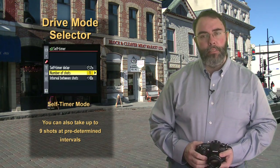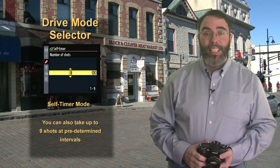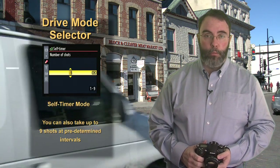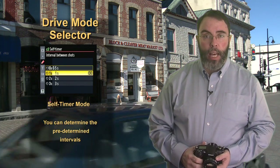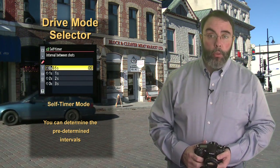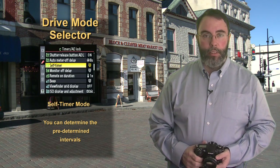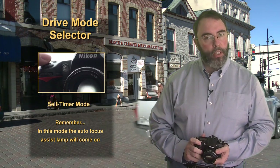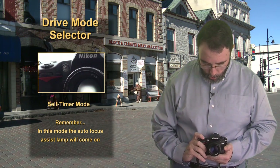Going back to the self-timer menu, you can also ask the camera to take up to 9 different photos using the multi-selector to change the settings. The camera will also allow you to choose at what interval these shots will be taken, so you can use this to capture different looks in a family portrait. Experiment with this and select your favorites. One thing to note: when you press the shutter button in this mode, the auto-focus assist light will turn on.